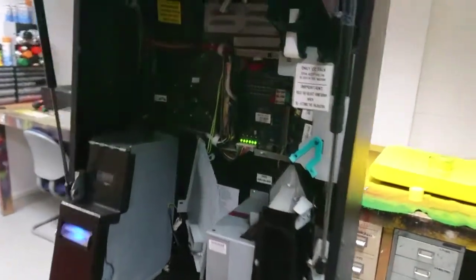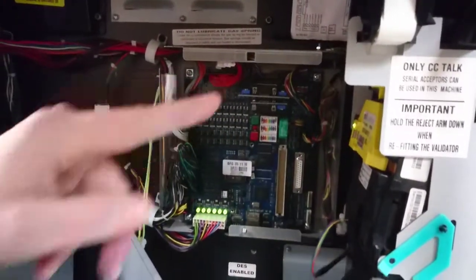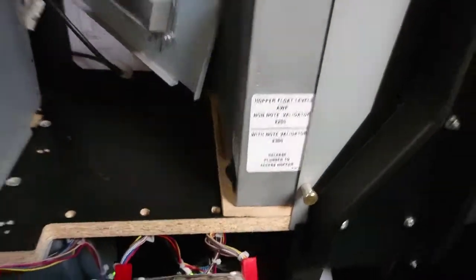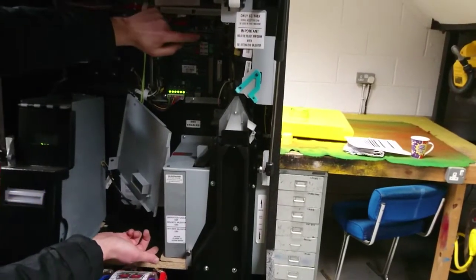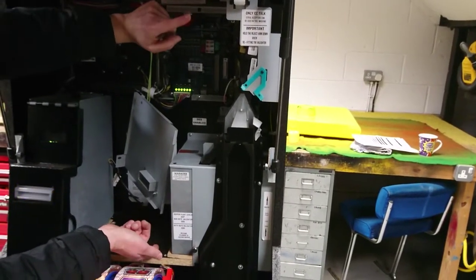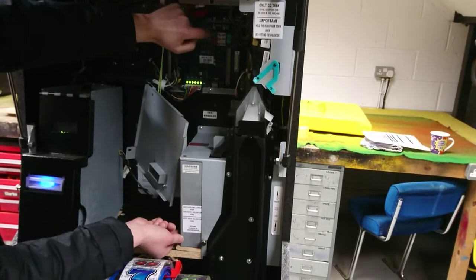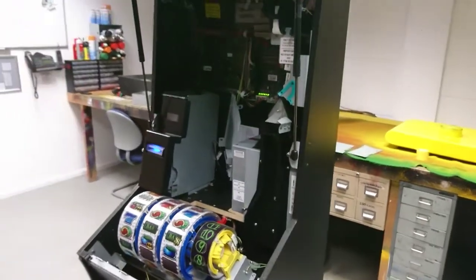To get into the test mode you need to press the top test switch and then followed by the top up switch. This has to be done within half a second, so if you put a finger on both and then go test, top up — it has to be that quick.